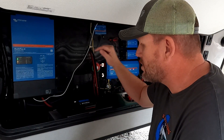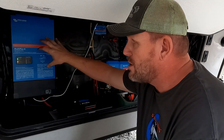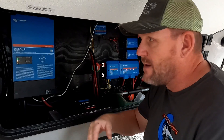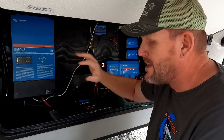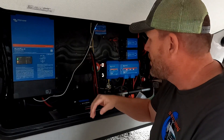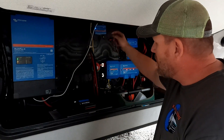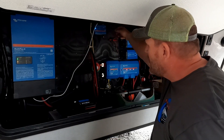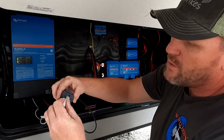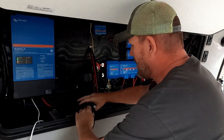So what we're going to do right now is go on to the computer and double check the settings, because you can only change the charge rate on your computer connected directly to the MultiPlus 2. You can't do it through the Cerbo GX, which I think is a limitation. All you have to do is unplug your internet cable from here and plug it into the MK3 USB adapter, and then plug that into our laptop.